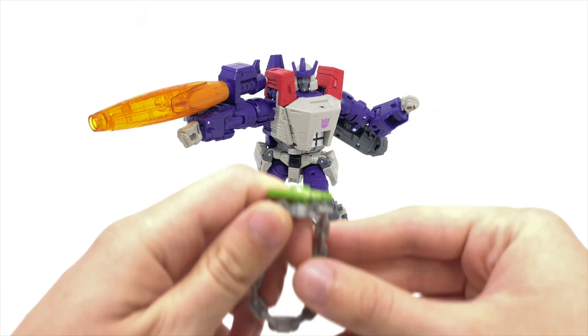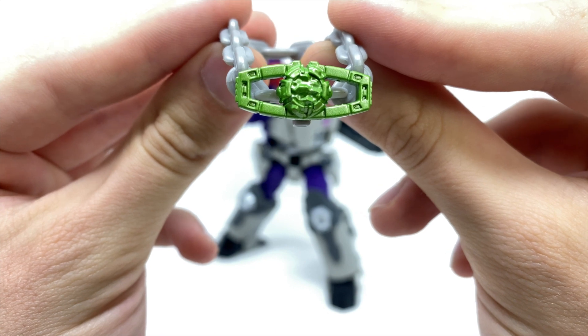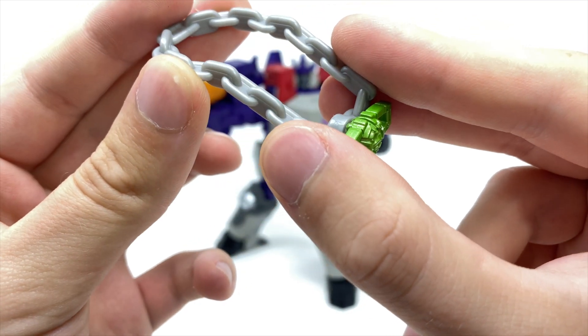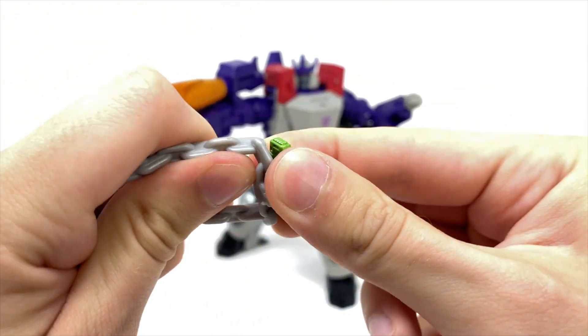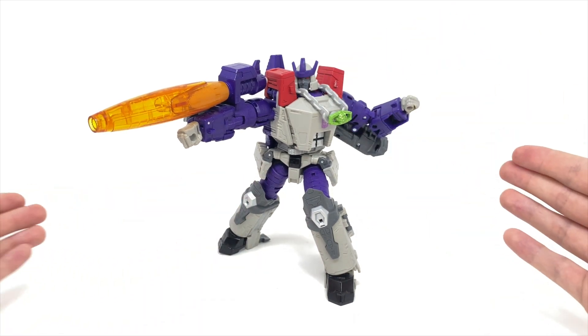Going over the accessories, we get included one Creation Matrix, this time completely picked out in an awesome metallic green. It's the exact same matrix sculpt we got with the previous Galvatron, Earthrise Prime, and Rodimus Prime. It's harnessed to the same chain as the previous Galvatron, and if you're so inclined you could wriggle it off, remove it as a standalone piece, or put it around the neck section of Galvatron.